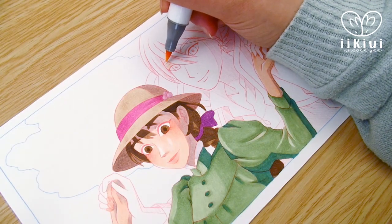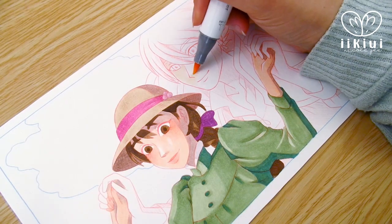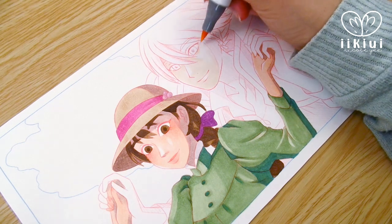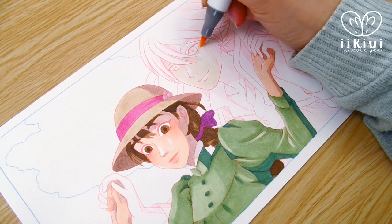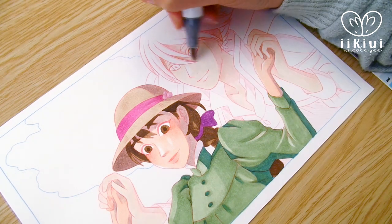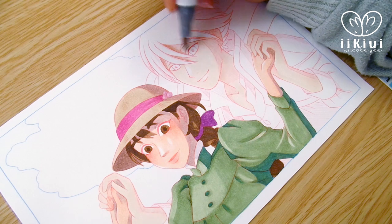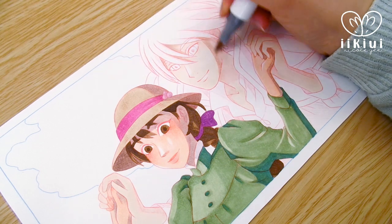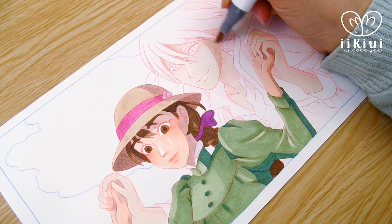When I got to coloring Howl, his colors are definitely not a perfect match. It was surprisingly difficult to find the right mauve-y purple for his jacket, but I guess it's not always possible to find an exact perfect match when matching colors of markers to digital colors.